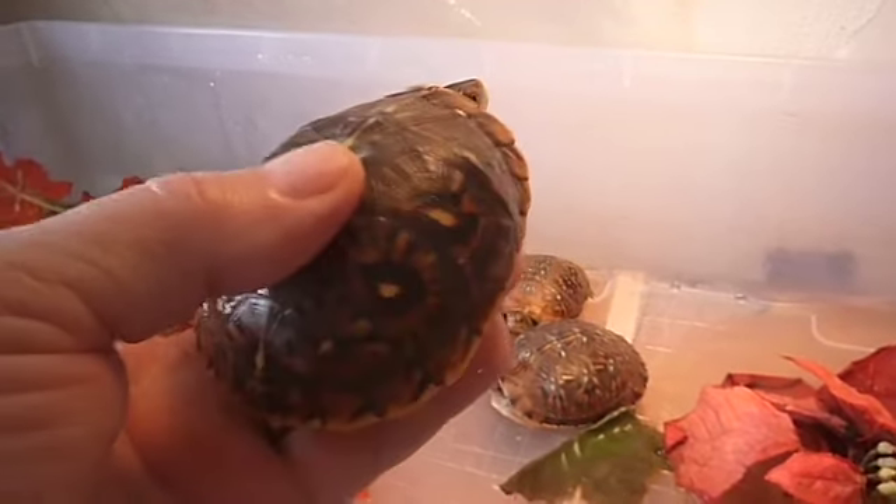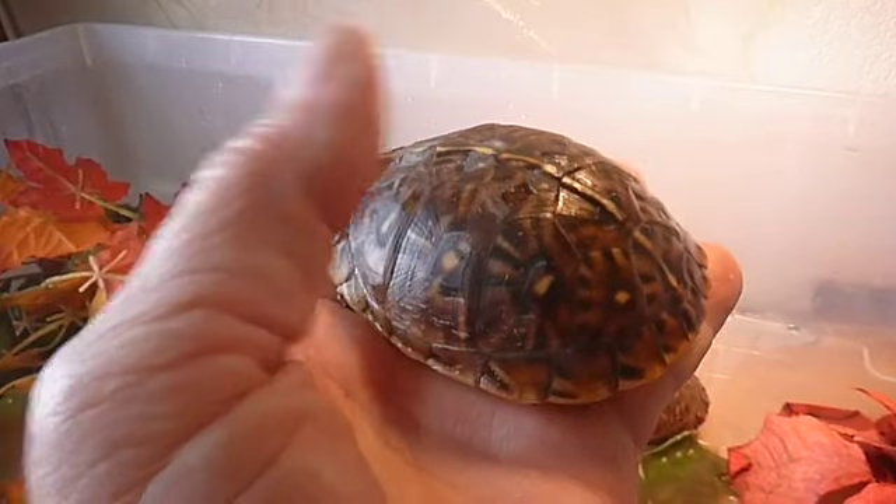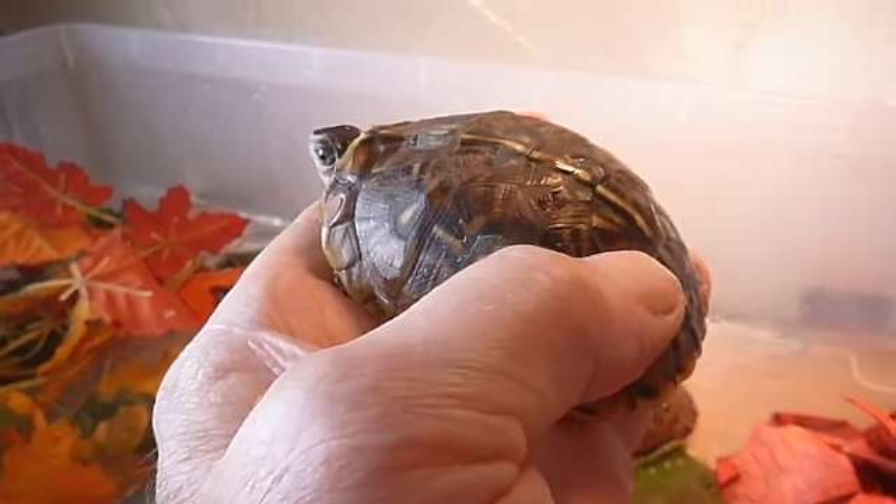You've got a real pretty shell. They've grown quite a bit since September of last year when they were born. Here it is February 15 today.